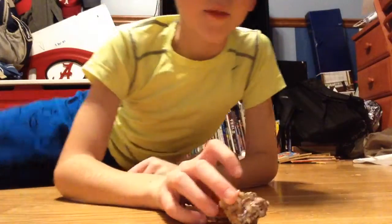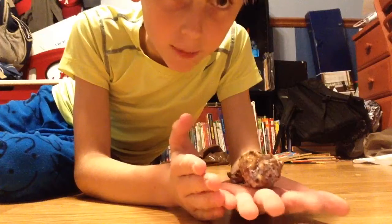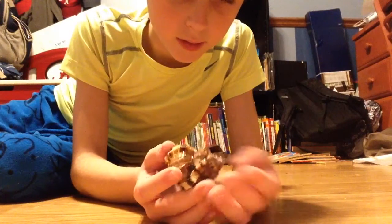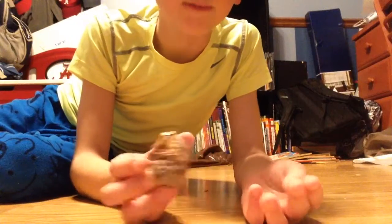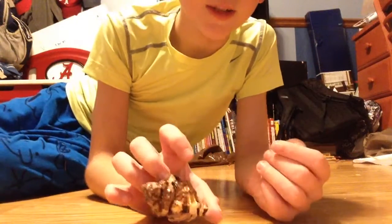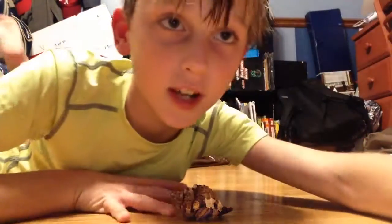Well guys, I'm sorry but today he's just not feeling like coming out. Here's my crab Dirty Harry — he's special to me, I got him from the beach this fall. Hope y'all liked that little clip, and I'll see you on my next video. Bye!